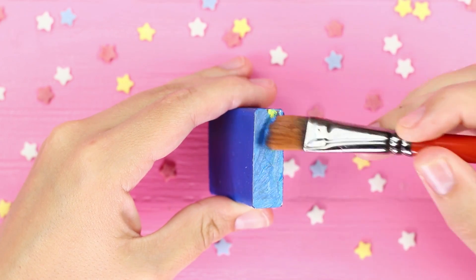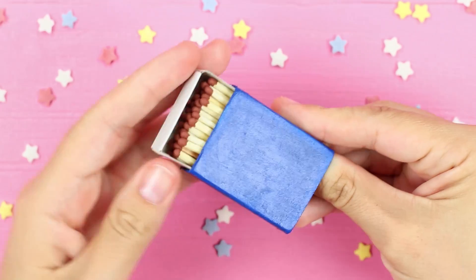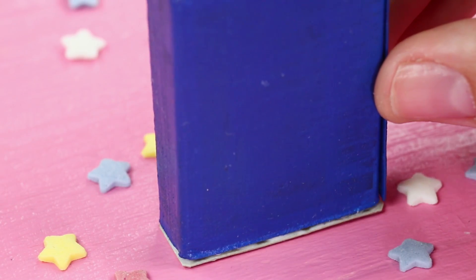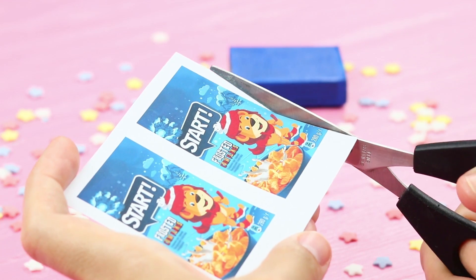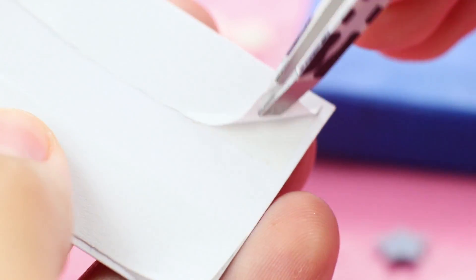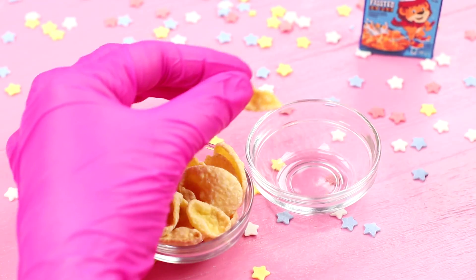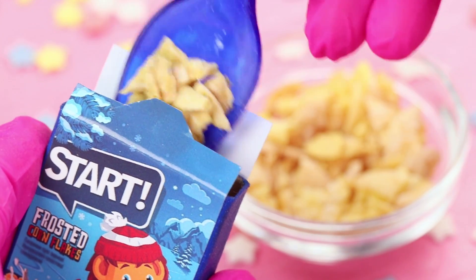Cover an empty matchbox with acrylic paint. Attach a cardboard strip bottom to it. Cut two mini pictures of a Corn Flakes package. Make a flap on one and a cut on the other, and attach it to the box with double-sided tape. Crumble Corn Flakes, put them into the box, and close the flap.